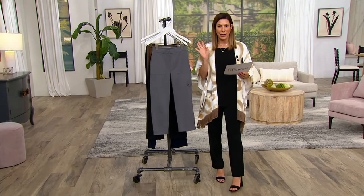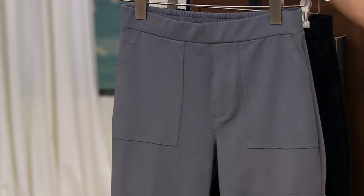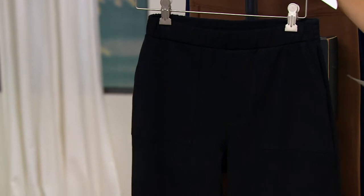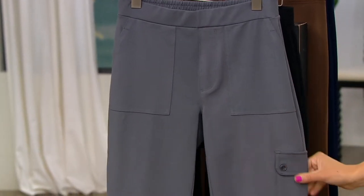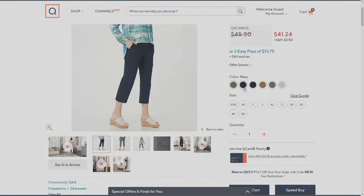I'll just walk away and let you take it away, Beth, because I know this is probably one of your favorites. This one is the urban gray — I love this color. Then we have the black right here, and we do have three inseam lengths: 21, 23, and 25 inches — petite, regular, and tall. Starting with rustic olive, which is fabulous — a terrific neutral. You wear that with pink, yellow, white, black, or navy. You can wear it with everything.